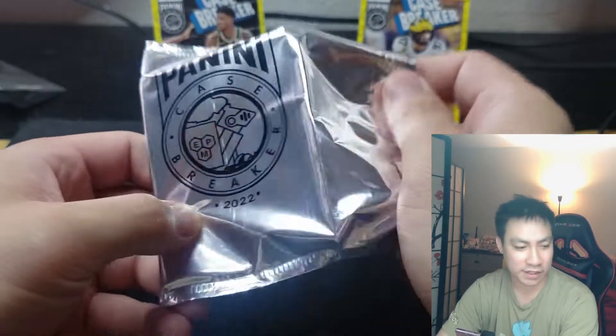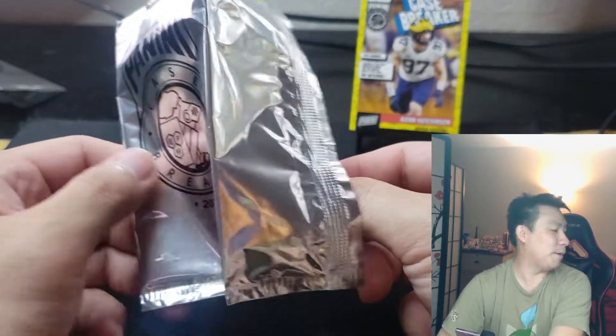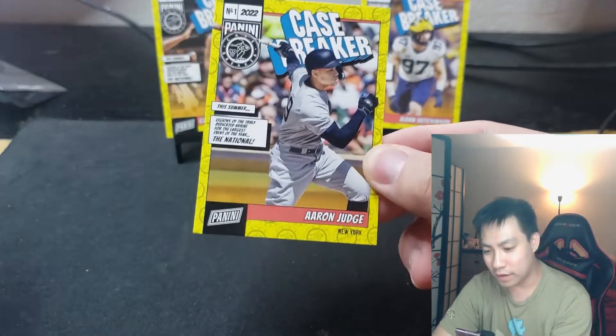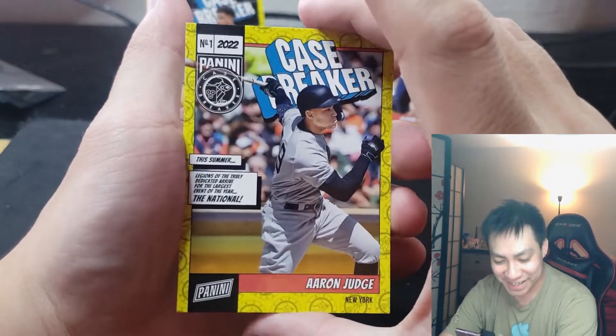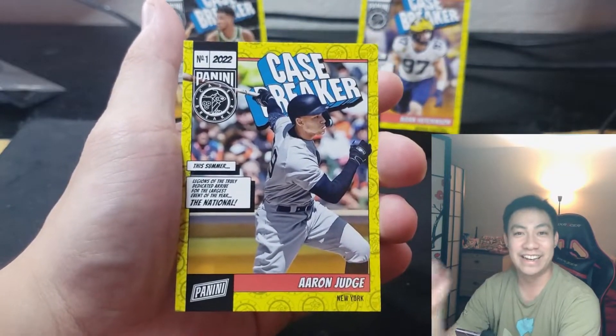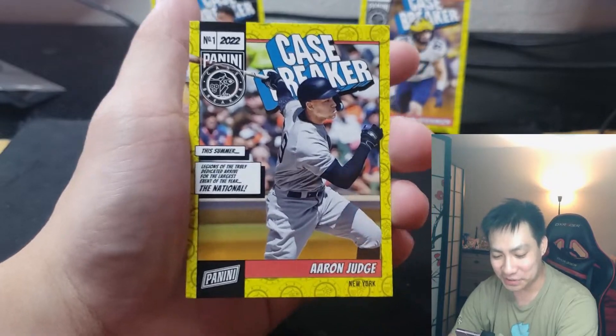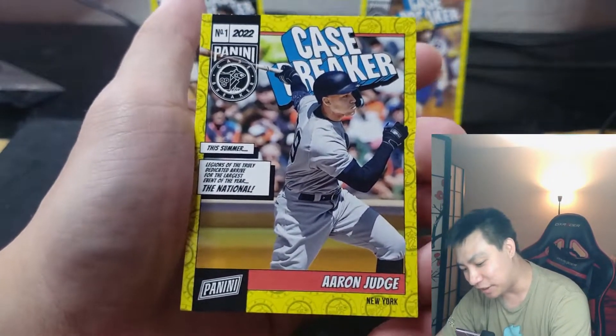Pack two and then we'll be good and done. All right, pack two — go! Aaron Judge! That is a sick one to get. He just broke the home run record — I believe it was 62 — so this is a fantastic one to get as well.